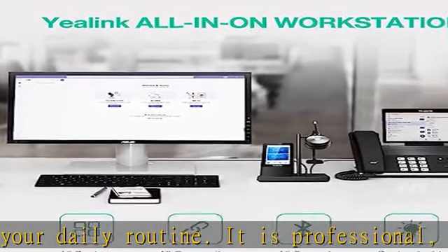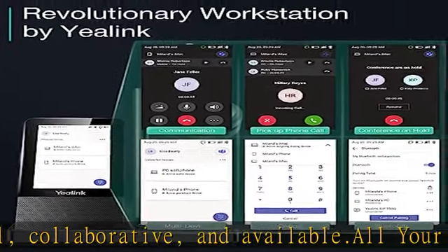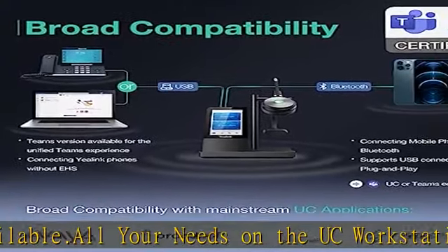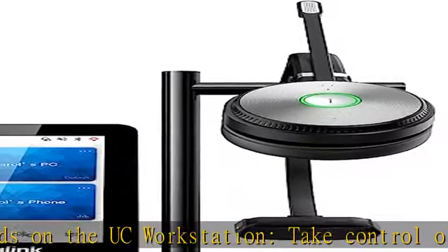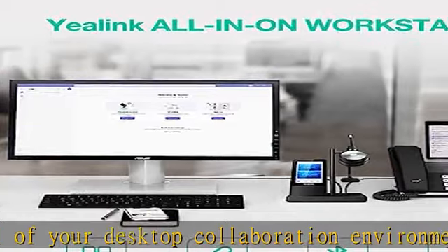It allows you to meet, connect, and collaborate seamlessly and intelligently. Thanks to the broad compatibility of YALINC personal collaboration devices such as headsets, speakerphones, and USB cameras, users can enjoy a consistent call experience across UC platforms, which promises better communication quality.